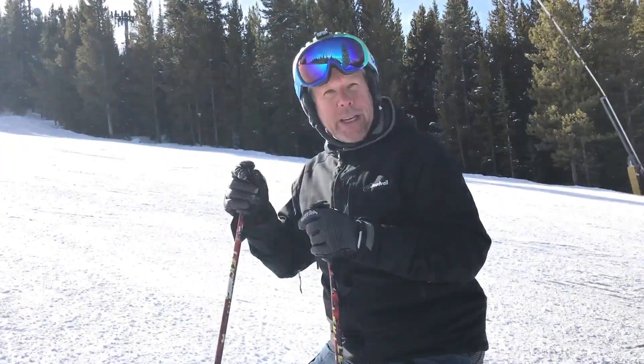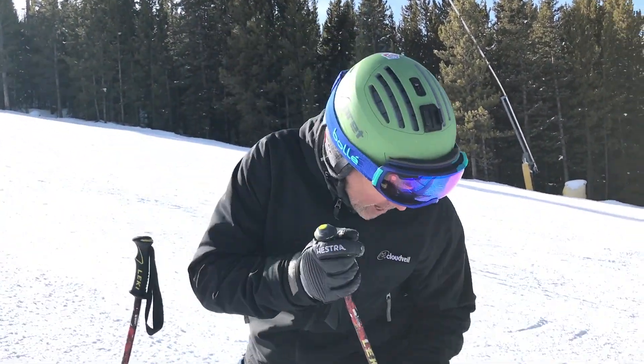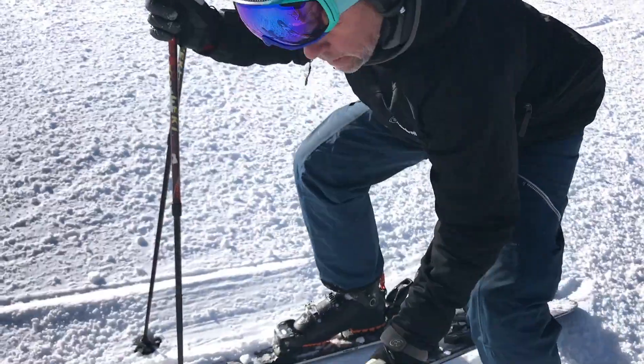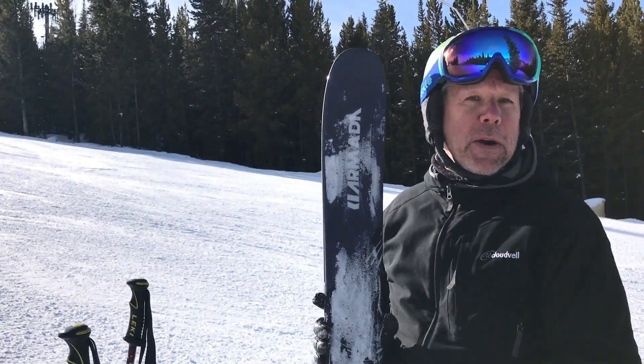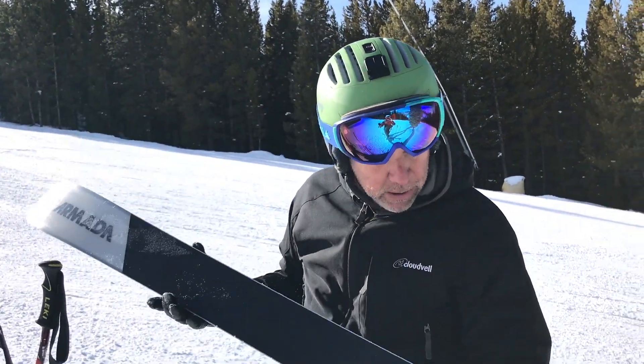Hey, it's Greg for Ski Gear TV here at the 2018 SIA On Snow Demo, skiing on the Armada Invictus 108Ti. It's a 26 meter arc ski, 106 under the foot, with some cheetah metal.